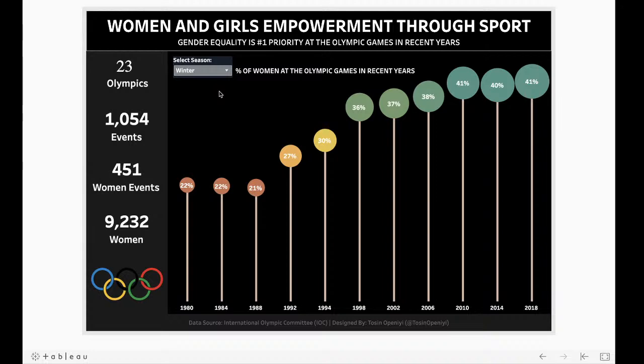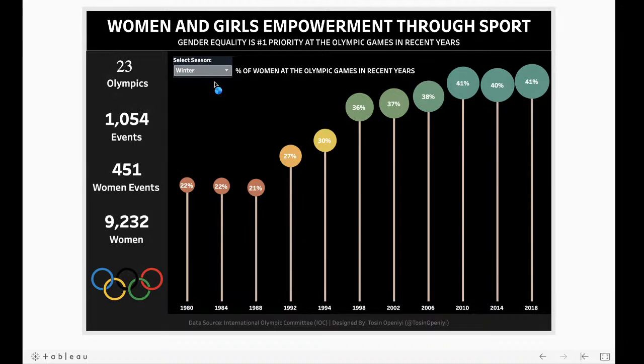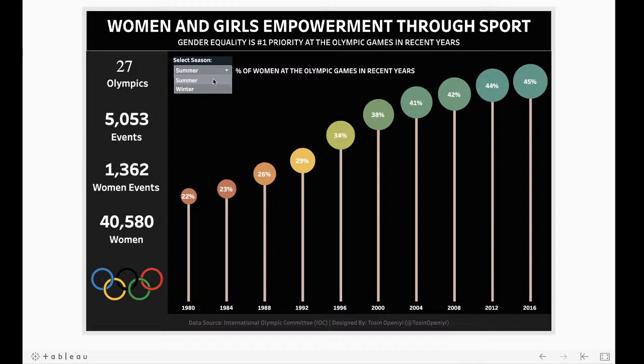I do like how you can toggle between the different seasons — that's nice. I think maybe if it was a line chart or area chart it might be a bit easier to read. The axis needs to be fixed — in summer 45 is the highest point and in winter 41 is, but they're the same height, so that needs to be fixed. When you use a black or dark background, colors look different and need to really pop. So make sure to give it a critical eye.